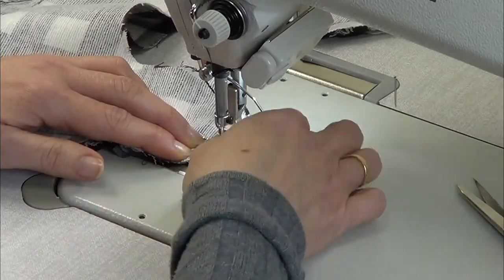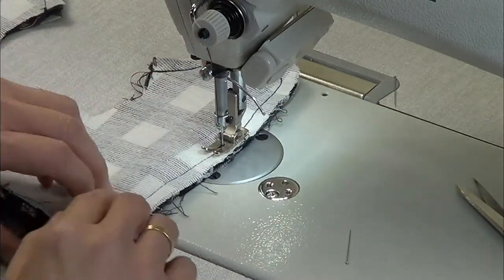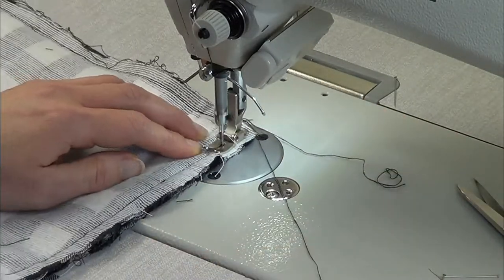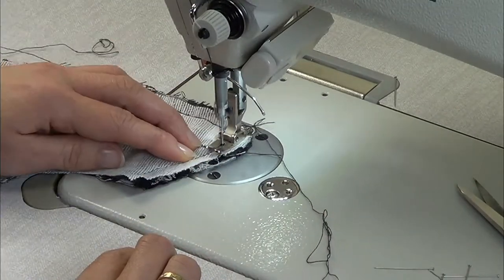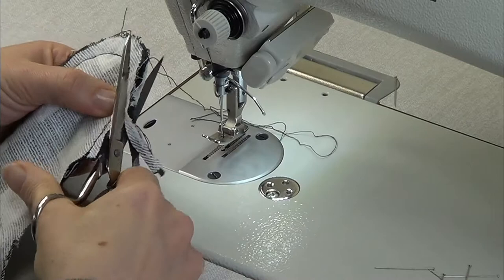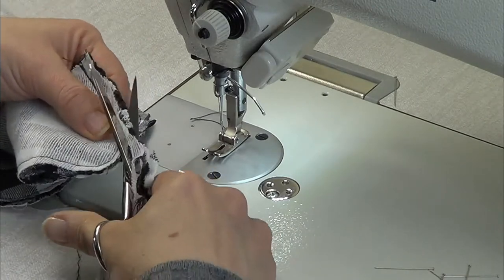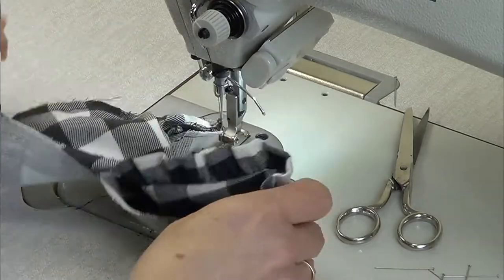Place on top the other piece of the collar and sew them all around. Cut the excess of the fabric around the collar and you have to snip the curves. Turn the collar and press with the iron.